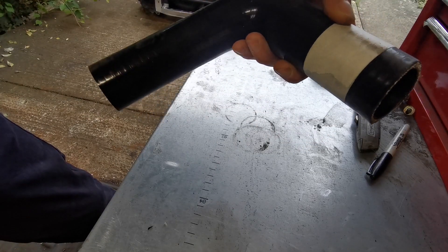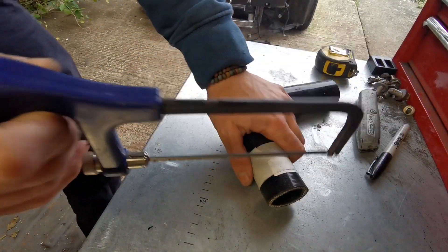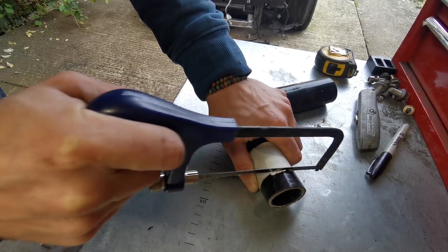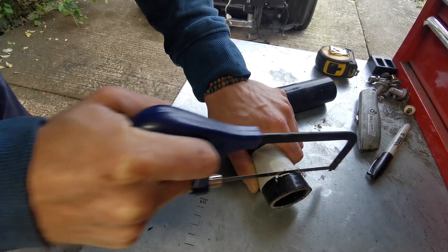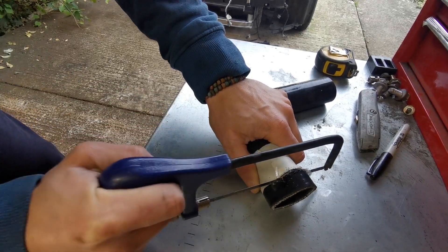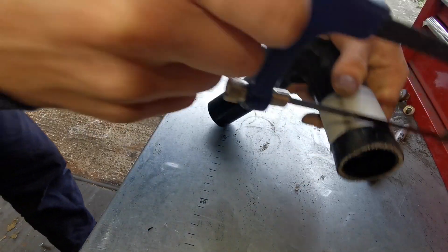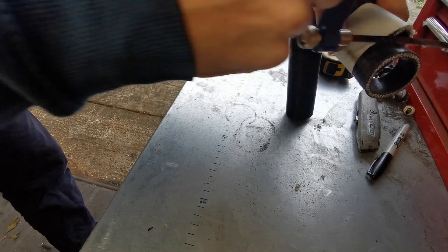I've put tape all the way around in a nice straight line, and I'm going to take a junior hacksaw and make sure I cut nicely along the tape line. A junior hacksaw is really good for this because it's got smaller teeth so they tend to catch on the reinforcing thread inside the hose a bit less, and you can just keep an eye on where you're cutting, keep it in line, and rotate.